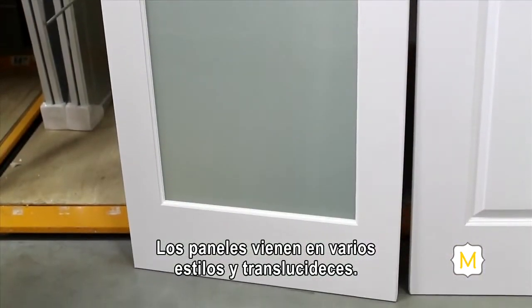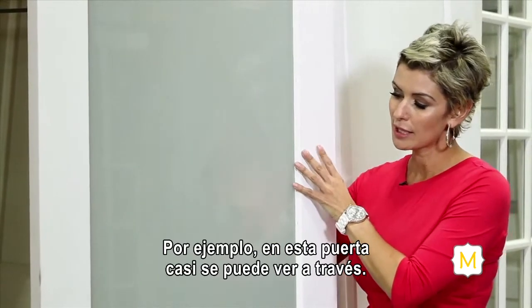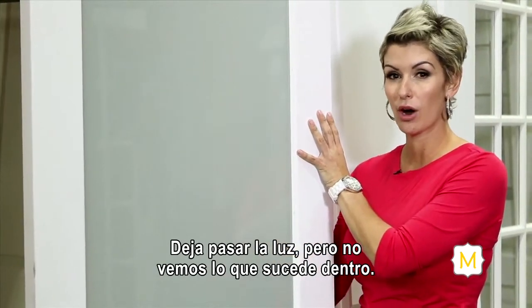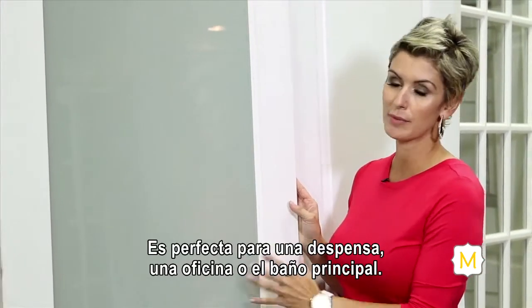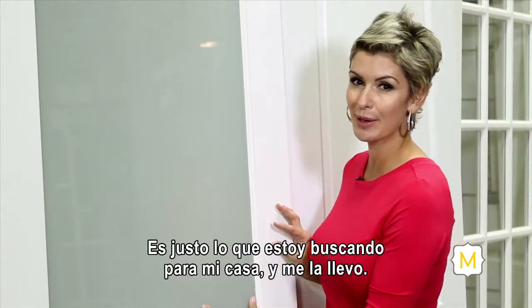The panels come in a variety of styles and translucency. For instance, this one you can kind of see through — it lets the light in but you can't exactly tell what's going on in the other room. This is perfect for a pantry, a home office, or maybe a master bathroom. It's exactly what I'm looking for for my house, so it's coming home with me.